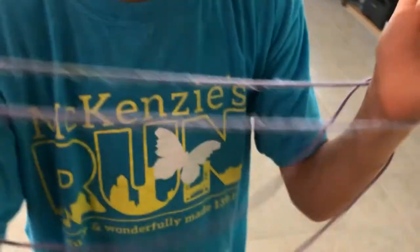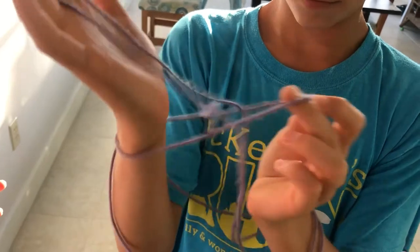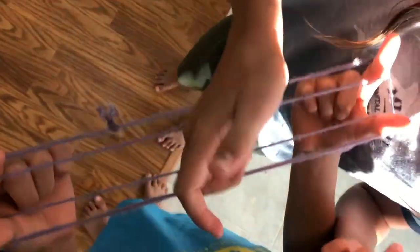Then you're gonna take your middle finger and take the loop on either side of each wrist. This position is called cat's cradle, which you're gonna start in. The second position is called the X's.